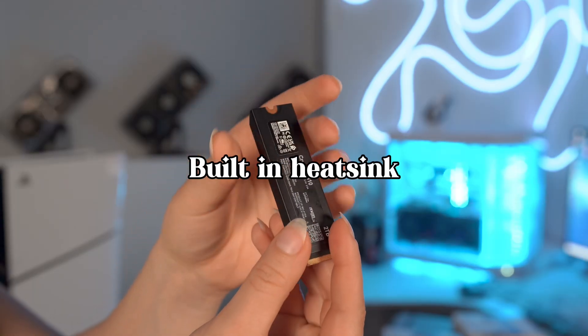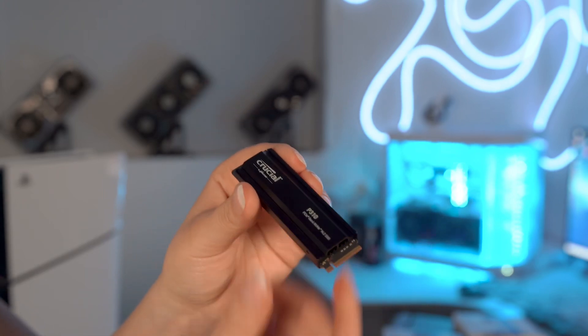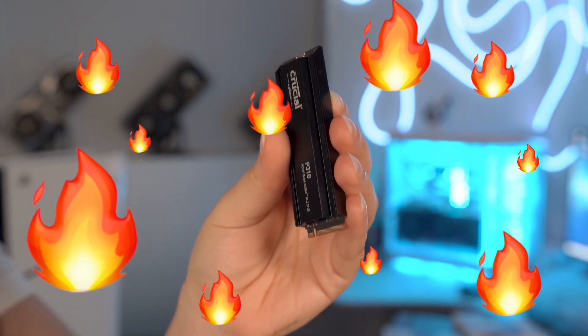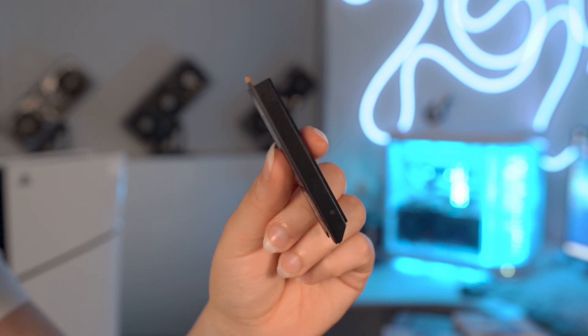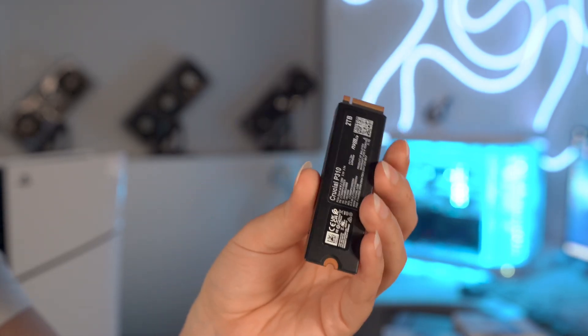This SSD also comes with a built-in heat shield. When your system is running at top speed, like during long gaming sessions, it generates heat. The shield helps keep the SSD cool, maintaining peak performance and extending its lifespan — it's all about efficiency and reliability. Quick note: if you're upgrading a laptop, go with the version that has no heat shield, since laptops are a lot more compact.